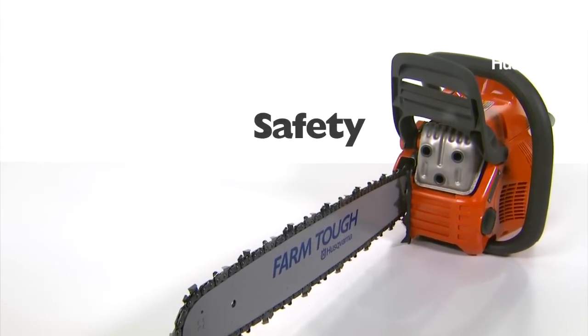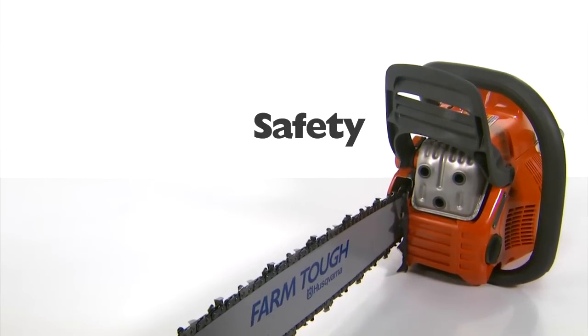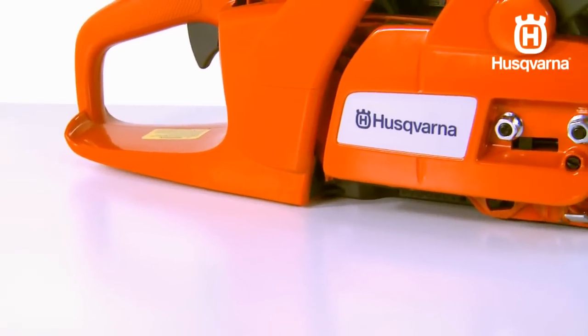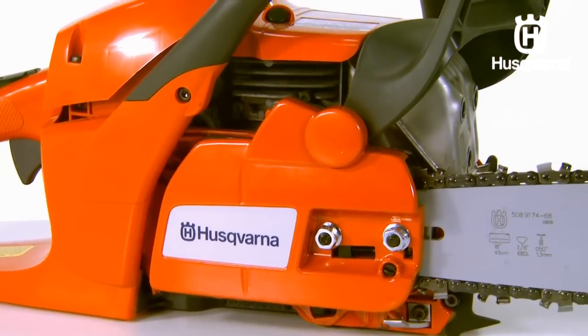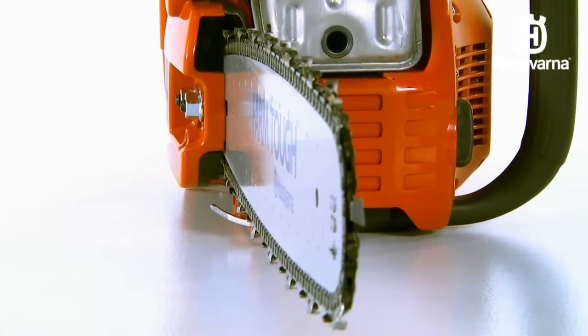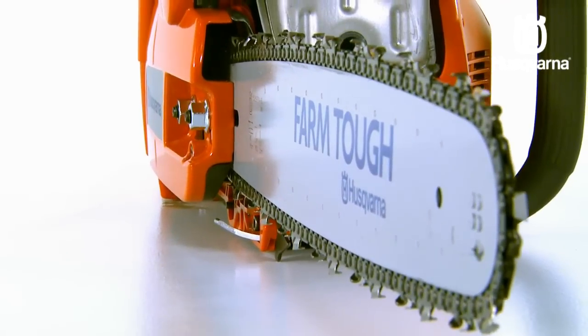When operating your chainsaw, avoid all situations which you consider to be beyond your capability. If you still feel uncertain about operating procedures after watching these videos, please consult an expert before continuing. Also consider taking a chainsaw course through your local dealer or forestry school. And of course, read the owner's manual.